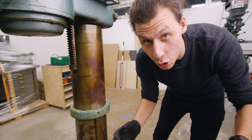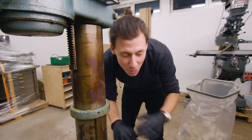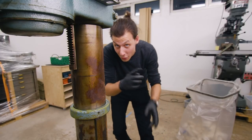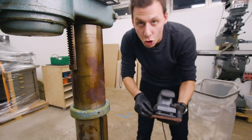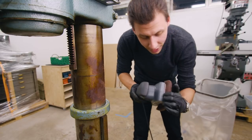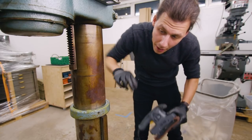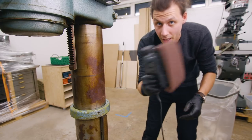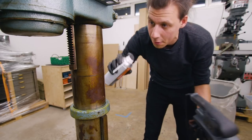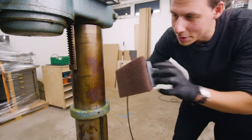That was a good first pass at cleaning this machine, getting all the old dirt and grime off. Luckily it wasn't nearly as bad as that old Bridgeport over there - make sure to check out that video if you haven't seen it yet. Cleaning with soap and degreaser works pretty well to get old oil and grease off, but the column is unfortunately quite rusty. To get this off I'm going to use the same trick from the Bridgeport video: a generous amount of WD-40 and a scotch pad on one of these old sanders, and that'll do the trick.